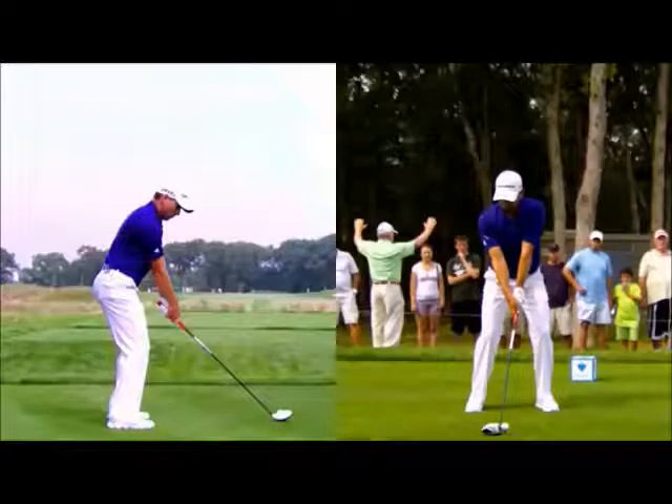Hi, welcome to Matt Holman Golf. I found some really nice footage of Sergio Garcia here, synced from two camera angles.